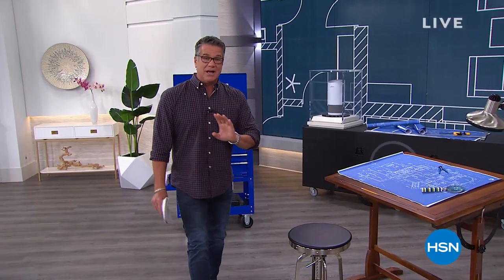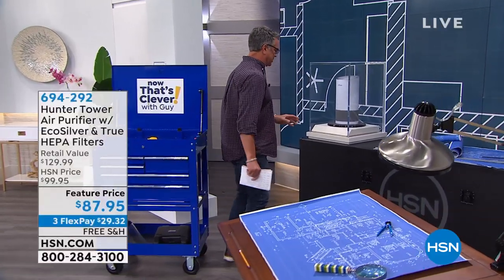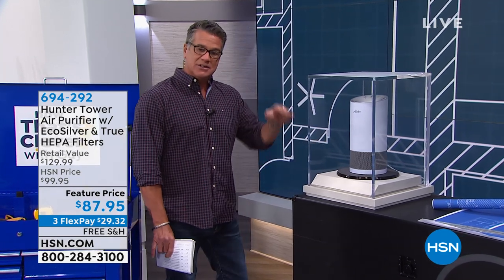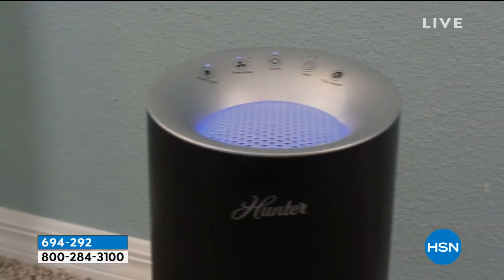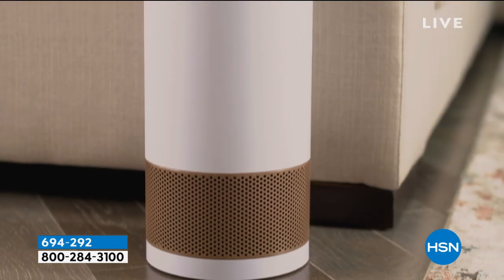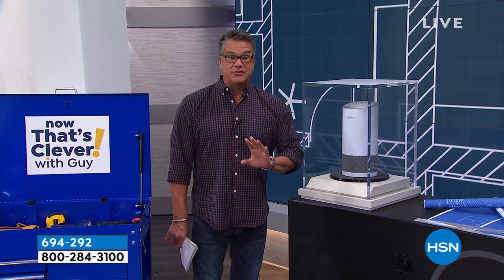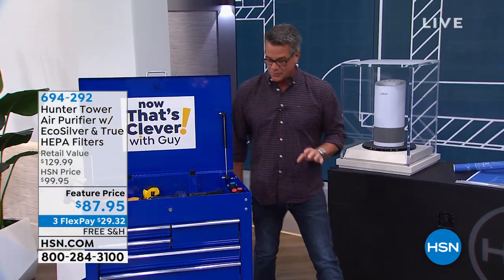Let me show you something really quick that we picked as our Clever Pick of the Show. It comes to us from Hunter. A lot of you are looking to clean the environment you live in — this is going to clean the air. We wash our clothes, hands, face, and hair, but the most important thing is to also wash the air. It has multi-level filtration with a built-in silver layer and a carbon layer that gets rid of cooking odors. I've got about five Hunter products in my home — my ceiling fans and two air purifiers are Hunters. This is, as far as I know, the lowest-price air purifier that'll do a full-size room. We'll get to that a little bit later.